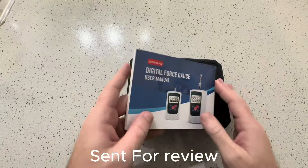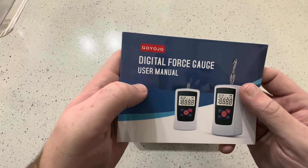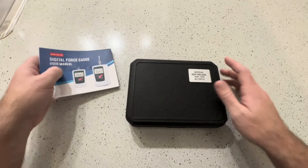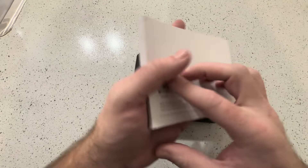Just making this quick video. We're going to be checking out this Gojo digital force gauge — this was sent to me for testing and review. First off, I like this user manual; it is very nice and comes in a few different languages.